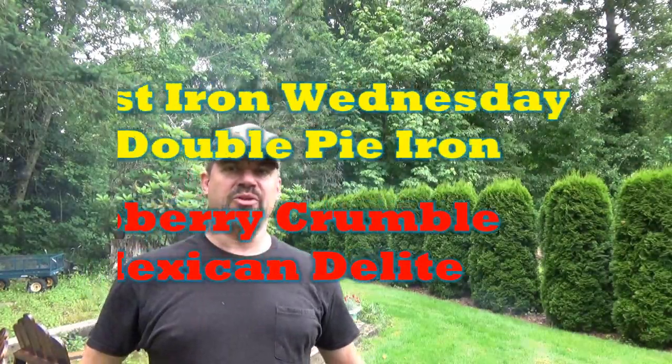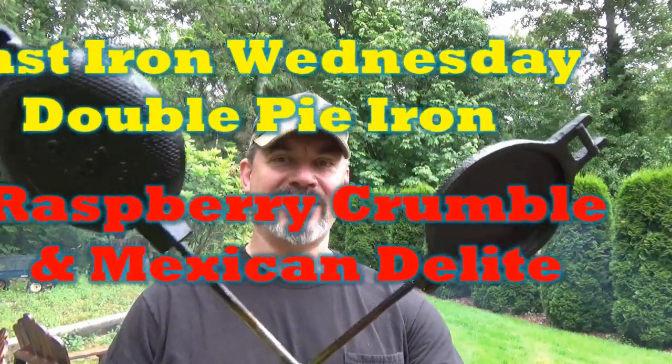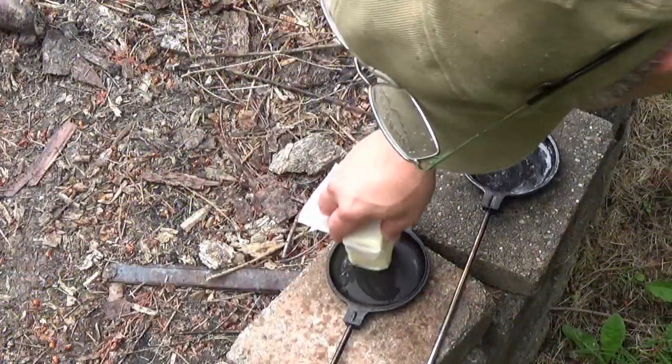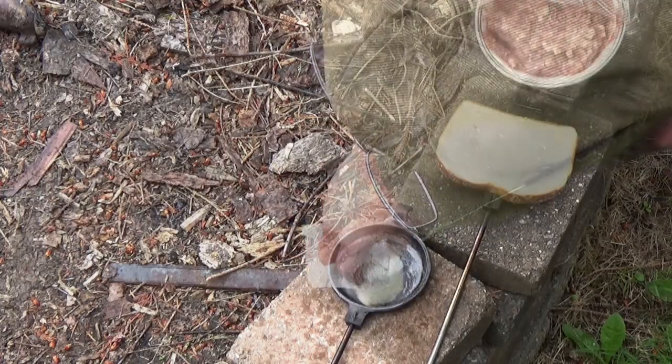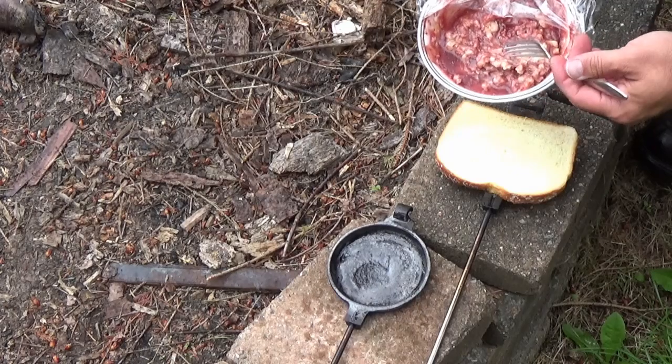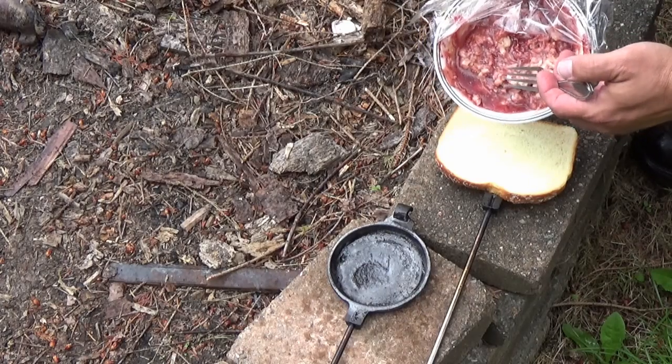Hey, it's your pal Fruitbark, standing in the rain like a dumbass, getting ready to do a little pie iron Wednesday. Yeah, it's raining out. What we have here is cream cheese, raspberry preserves, and an apple crumble mix.